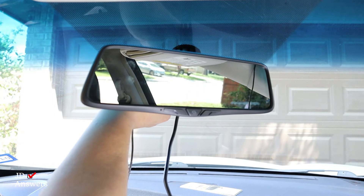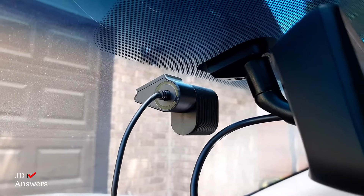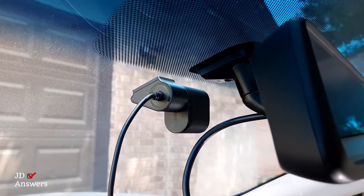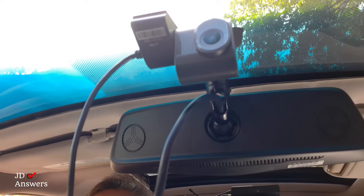I'm going to push it up on there. Here's a close-up of how it looks — I want you to notice how the lens is centered with the rear view mount. There it is, and you can see how it's centered.